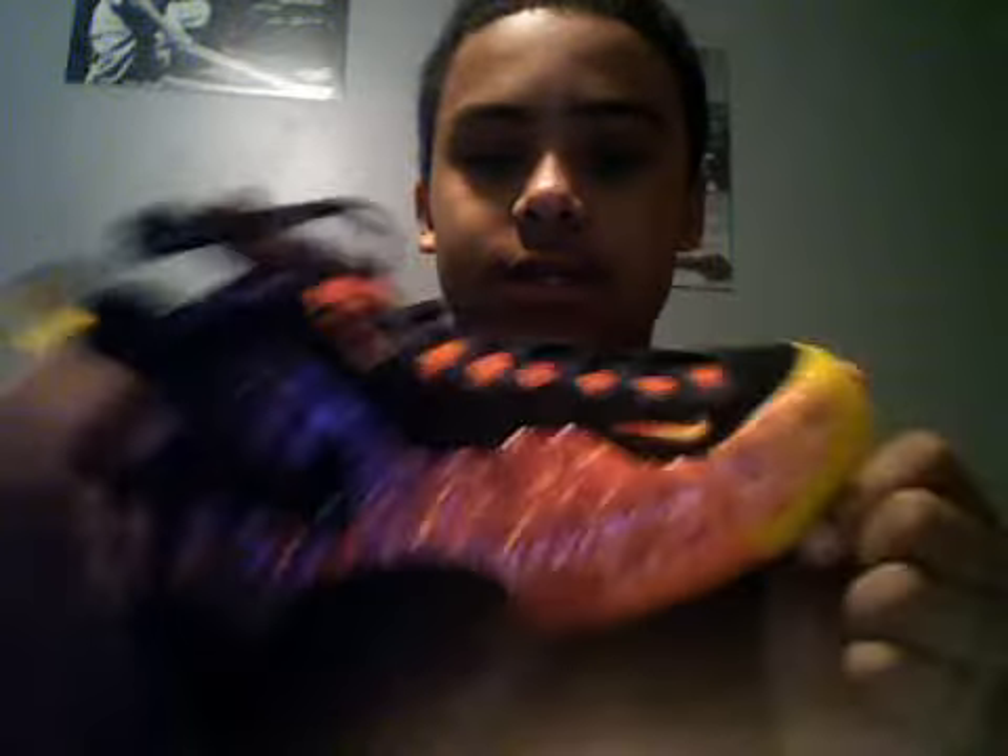A lot of people have been hating on these, saying they look like a Starburst. In my opinion they don't look anything like that. A lot of people said the yellow toe box killed it, but in my personal opinion I think it looks hot with the yellow toe box. I like how they did a nice multicolor on these things.